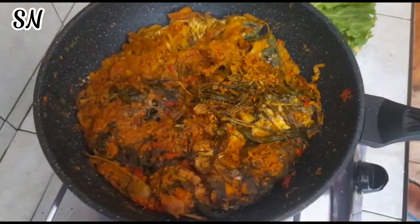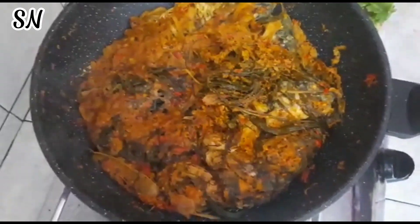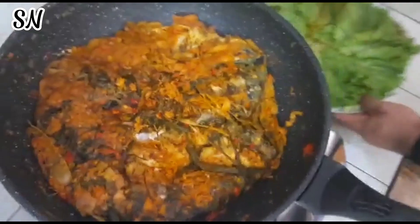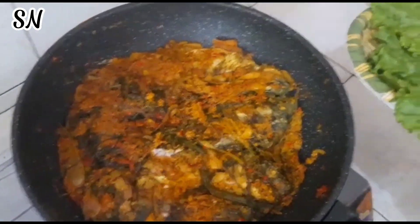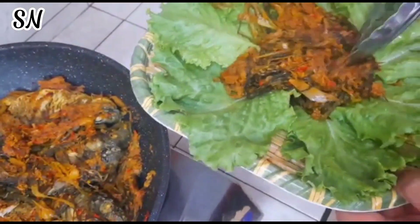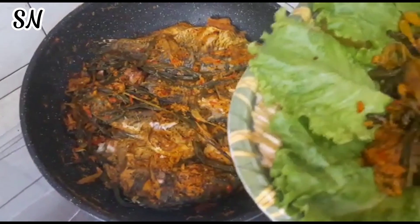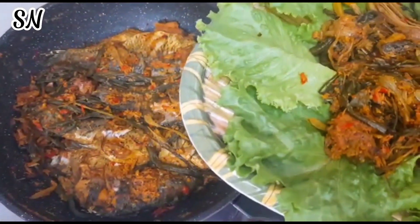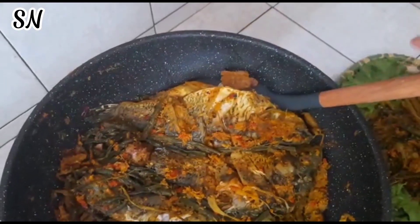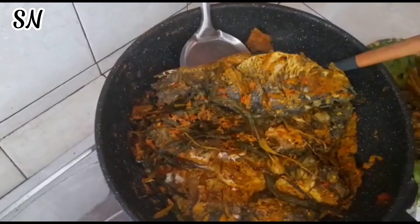Oke guys, nah ini sudah matang ya. Sudah matang, tinggal kita angkat. Airnya sudah kering juga. Kita angkat rempah-rempahnya, kita taruh di tempat saji. Ikannya sudah sangat empuk. Jadi sudah benar-benar kering. Kalau masak ikan ini seperti ikan presto — benar-benar dibuat kering dan empuk. Jadi harus pelan-pelan supaya ikannya tidak patah.